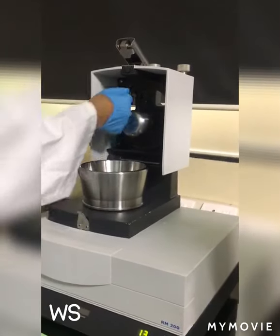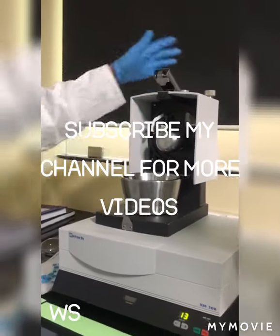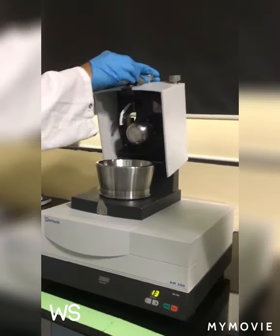This is a scrapper made of PTFE. If you want to remove it, you can remove it. It is good for wet grinding. For dry grinding, I don't think it is required.